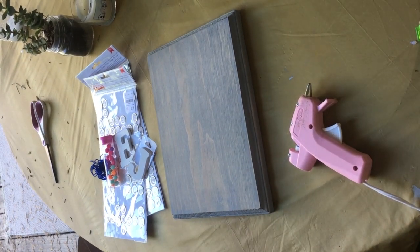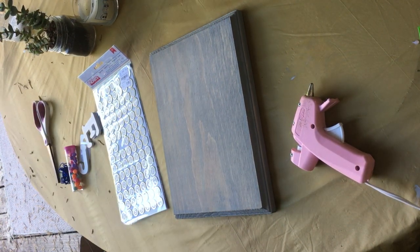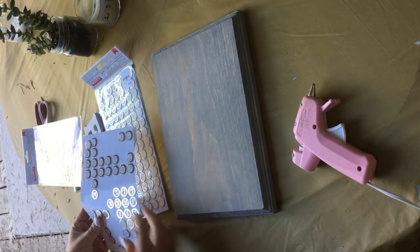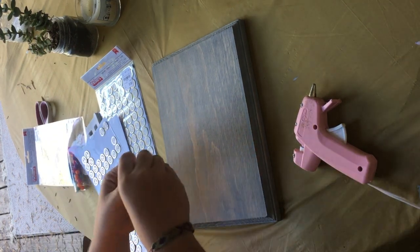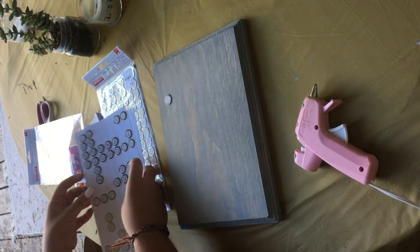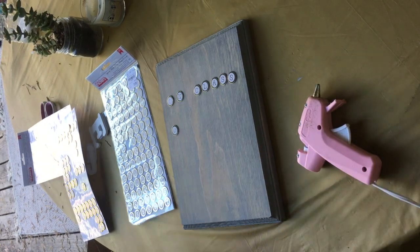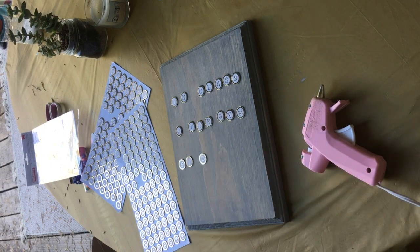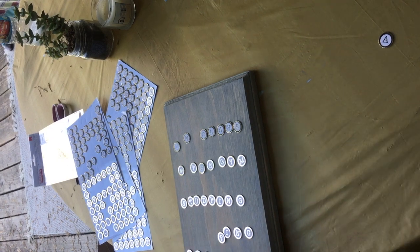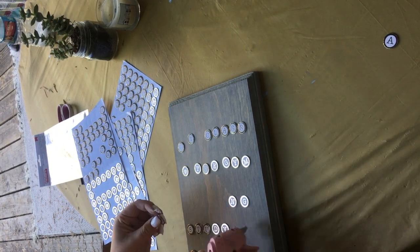Starting off, you're going to take your letters and pick out a couple of different places that you or your roommate might be. For example, ours say gym, class, off campus, sleeping, or studying. This will allow you guys to always know where each other are and what you're doing. Here I'm just rearranging each of the letters to fit our needs. Then, just to ensure the stickers stay, I placed a small dot of glue under each one and glued it down to the board.